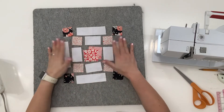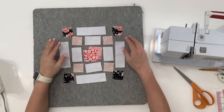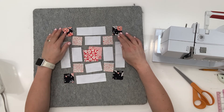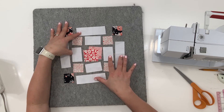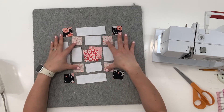Are you ready for the measurements? Very similar to past blocks. We've got four one-and-a-half inch square black pieces. We have four one-and-a-half by four-and-a-half inch white rectangles. We have four one-and-a-half by two-and-a-half inch white rectangles, and four one-and-a-half inch pink squares.